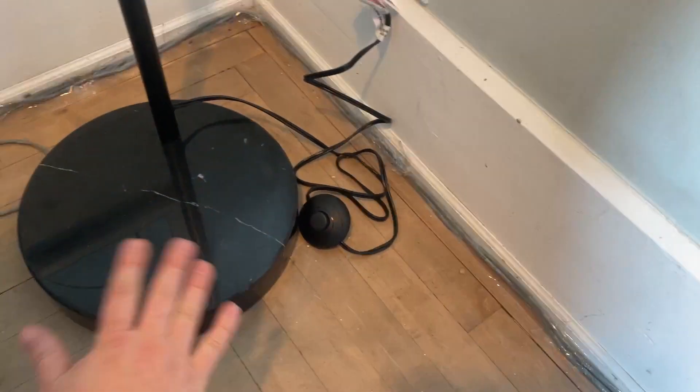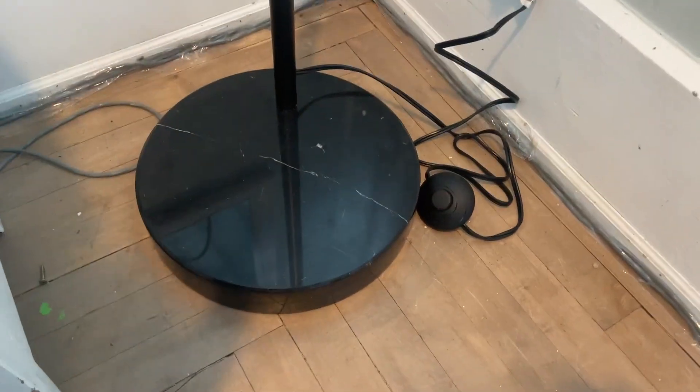This marble base — I'm not sure if it's solid marble or not — but it is huge, and this lamp is going to be super strong.